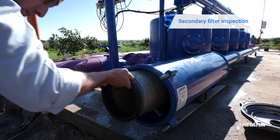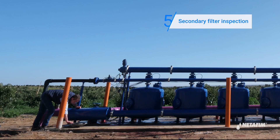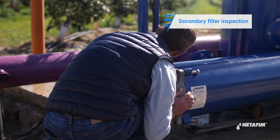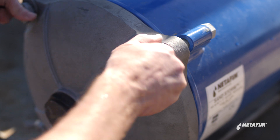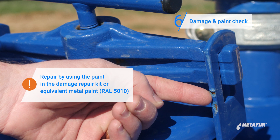Once clean, place it back and close the filter. Check for any physical damage to the exterior of the filter and its paintwork, and repair if needed.